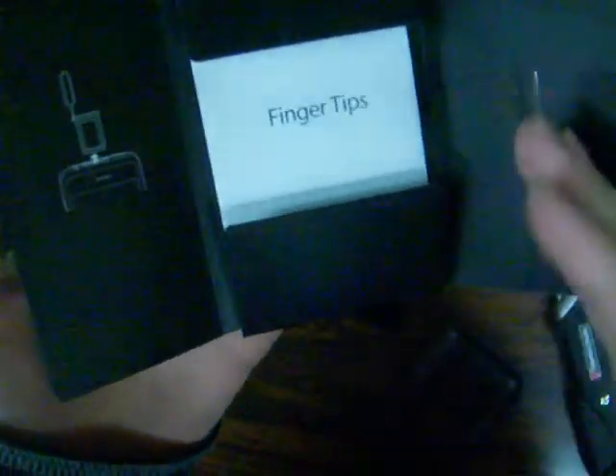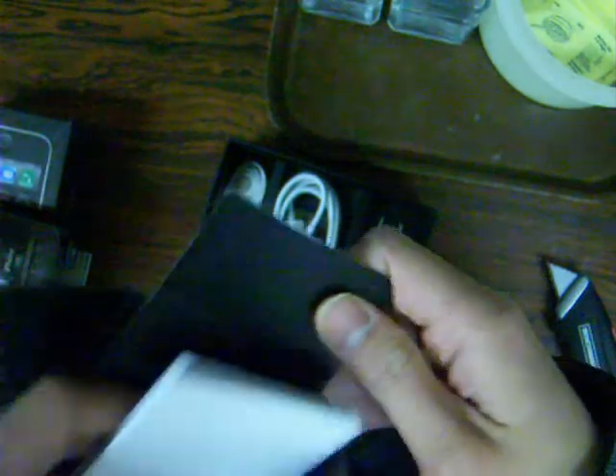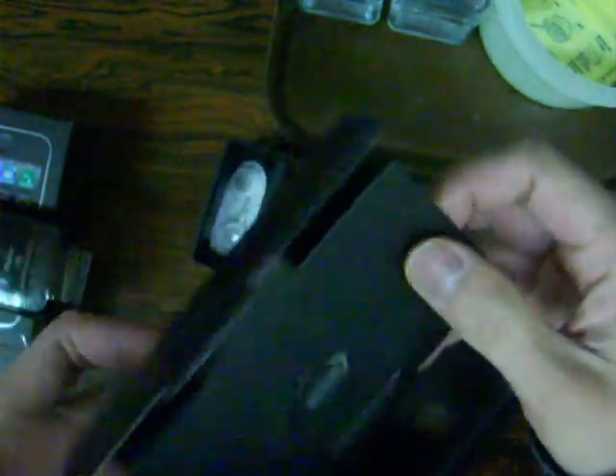Moving on — got the tray that holds it, and the documentation stuff in here. The smell of the package honestly smells like latex paint, not sure why. We've got the quick start manual, the French version, the warranty stuff, and your really awesome Apple stickers. And you also get the SIM card pop tool, where you stick it in to pop the SIM card out.